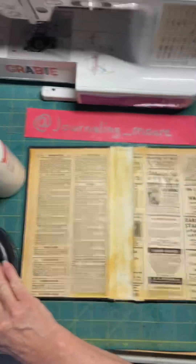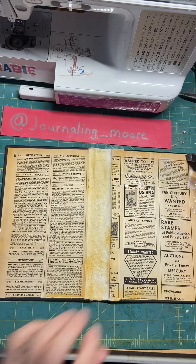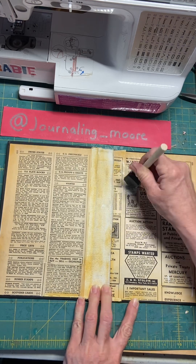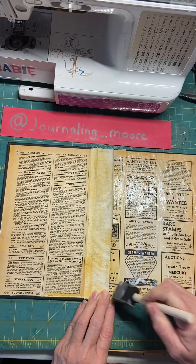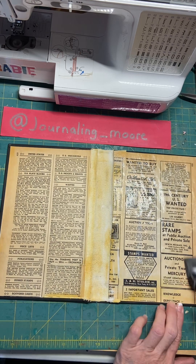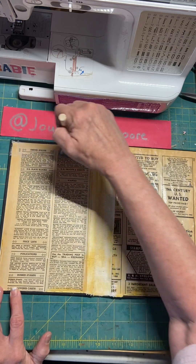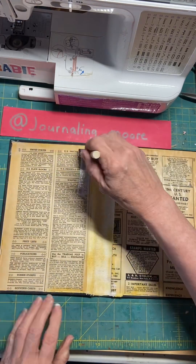Let me pull you up so you can see the whole thing. Just a light coat. Nope, that may be a little too much — I'll spread that all out.